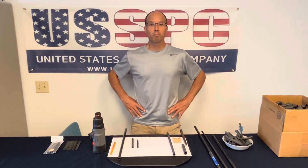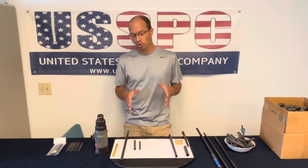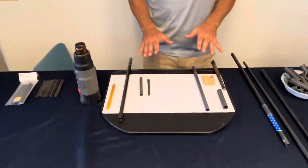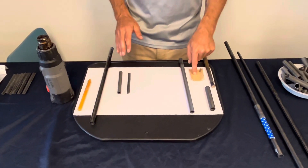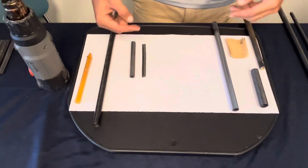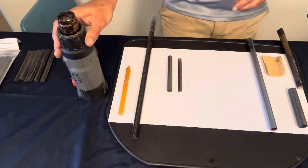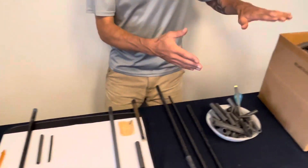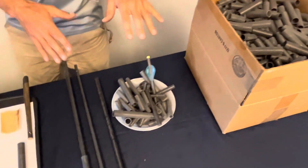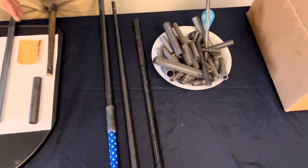Before we begin putting the tubes together, we need to analyze what we have to make sure we've got all the parts and pieces we need. Come a little closer and I can show you the bare minimum: you need some sandpaper, some pieces that you can put on the inside or outside of the tube, some glue, and a heat gun or heat source. We happen to have a lot of different size carbon tubes because we're a carbon tubing factory, so we have a lot of different diameters to work with.